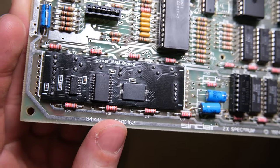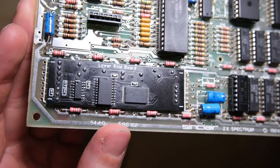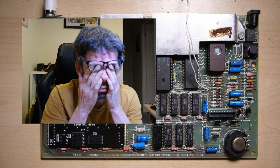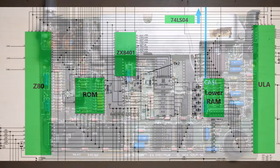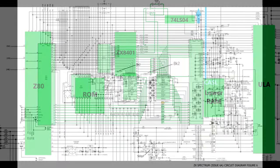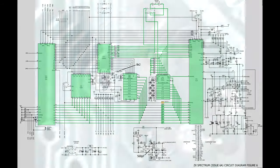So here it is, fitted. We can run the diagnostic ROM again and see what we get. Complete lower RAM failure. All right, let's do some continuity testing. What shall we test? Everything - let's just test all of the continuity, and it's all good, of course.